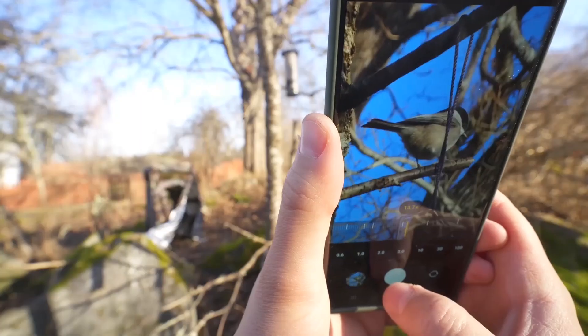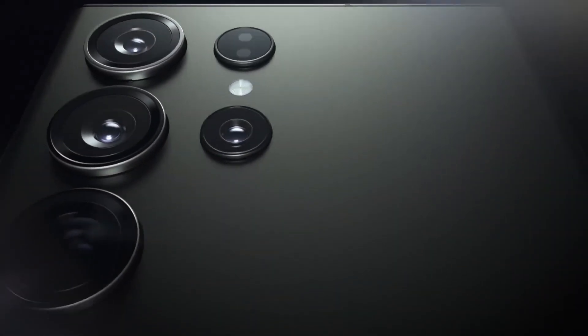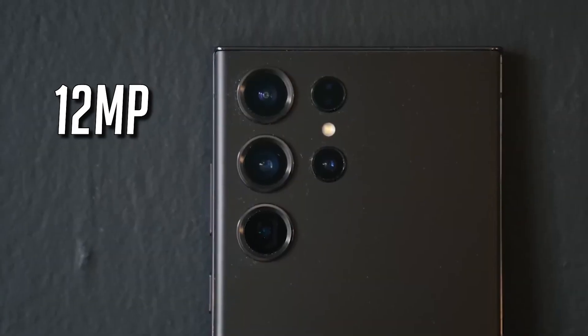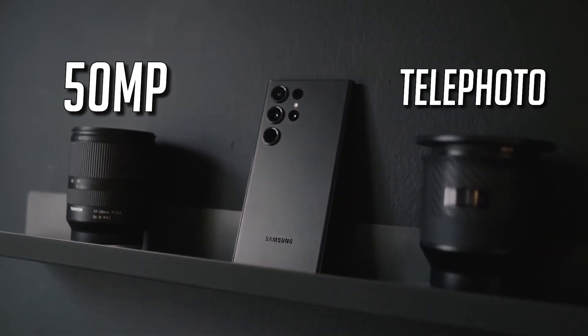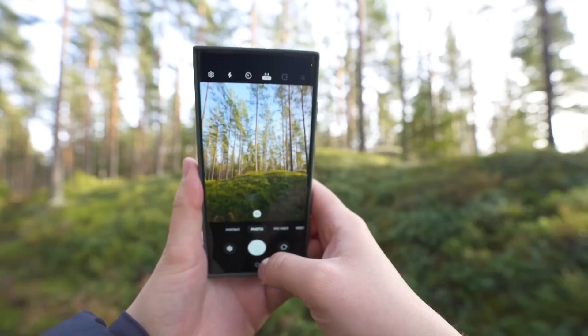Let's talk cameras. The Galaxy S24 Ultra is expected to be a photography powerhouse. On the rear, you'll find four cameras: a 200MP primary camera featuring optical image stabilization, a 12MP ultra-wide camera, a 10MP telephoto camera with 3x optical zoom, and a 50MP telephoto camera with 5x optical zoom. Your photography game is about to reach new heights.